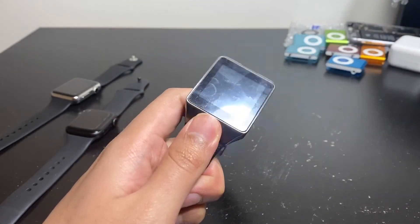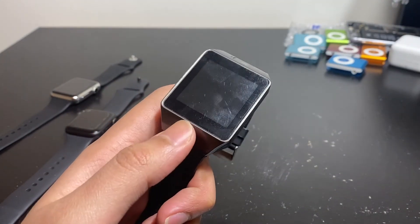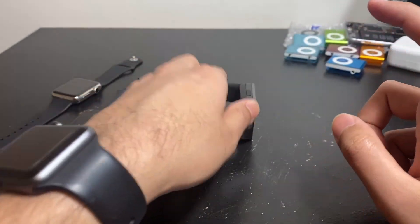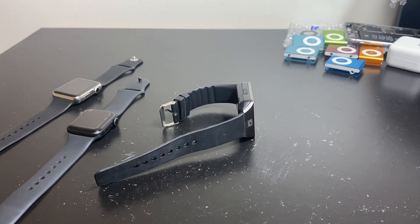Anyway, just a quick video to show you an old smartwatch. I'm going to turn it off and toss it back where it came from — and it stopped working again, perfect. Thanks for watching, and I'll see you in my next video.